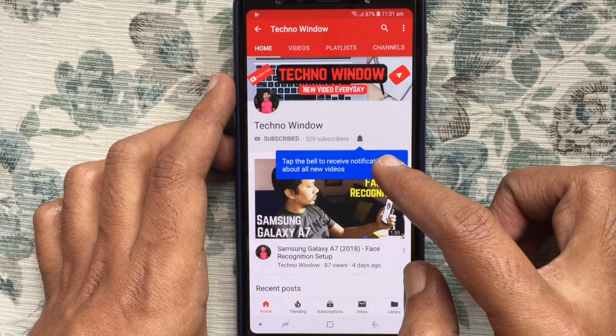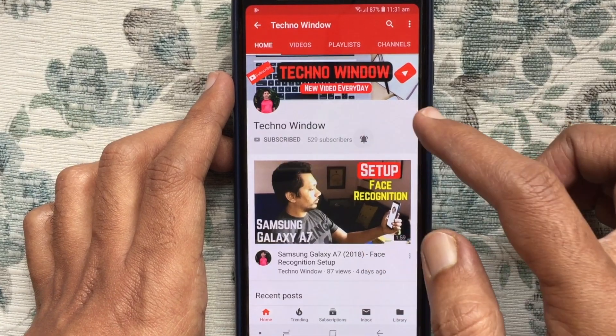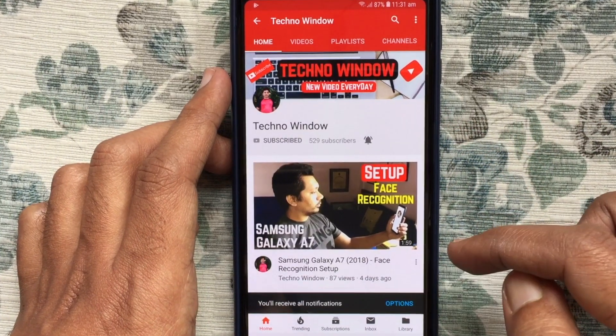Please subscribe to my channel by tapping on the red Subscribe button, and also tap on the bell button to receive notifications about all new videos.